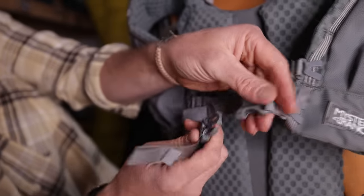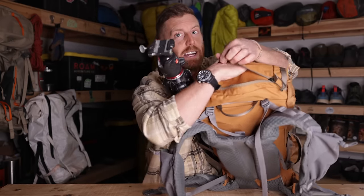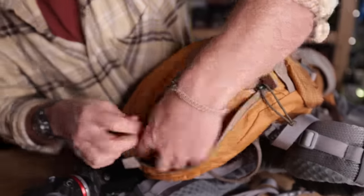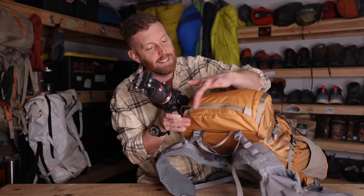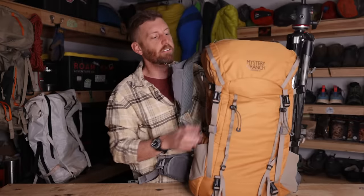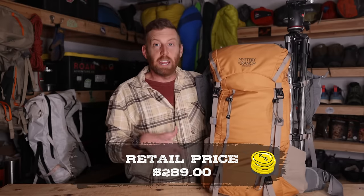It still has the hip belt pockets and all the features that the 45 liter and above models have. The only other difference is on the brain — the top loader — you've got the straight zip across, which I actually prefer. You can still fit a lot of gear in here, but because it's just the one zip across rather than a big horseshoe zipper that splays all the way open — which tends to spill gear — I can have it full of snacks, headlamps, odds and ends, and when I open it up that gear doesn't fall out. I'd actually like to see this simple one flat zipper on the 55 and really all of the packs because I think it's an improvement.